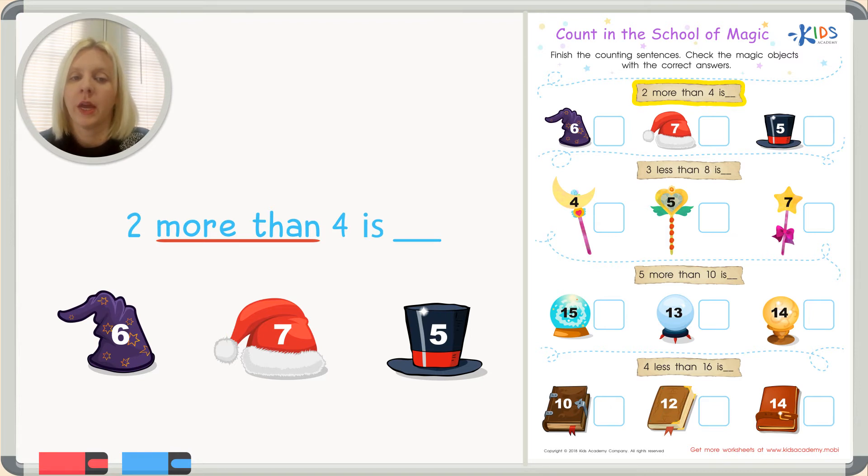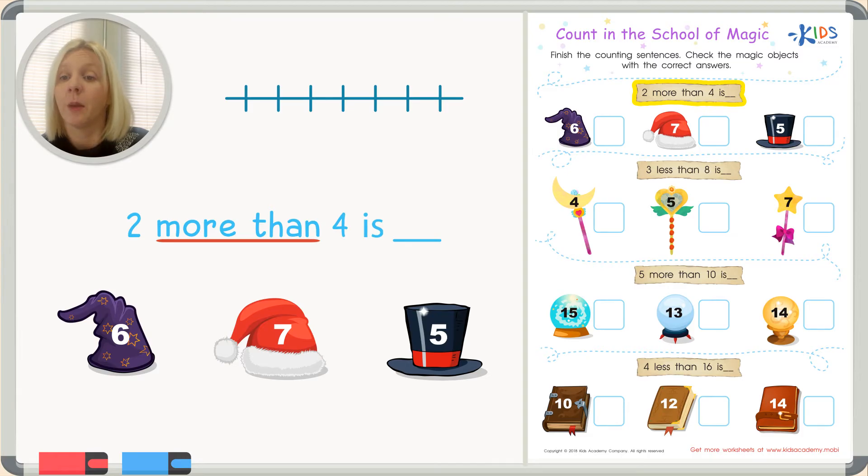Let's make a number line. We need at least the number four, so I'm going to put four right in the middle, then add numbers after it — four, five, six, seven — and before it — three, two, one. So our number line goes one, two, three, four, five, six, seven. The number we're working with is four, so that's where we start.